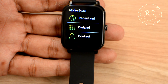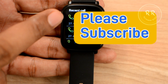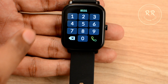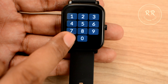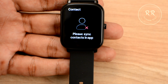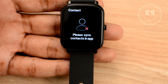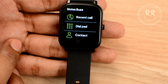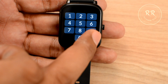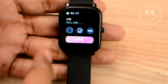We have the calling feature here, which is a really great and cool feature. You have a recent calls option and a dial pad where you can type in a number and call from the watch. You can add up to 8 contacts in the mobile application and those will reflect on the watch, making it easy to call those people. I tested the calling function outdoors and it was very clear and audible — the same feedback I received from the recipient as well.